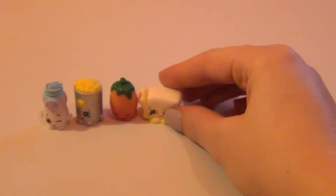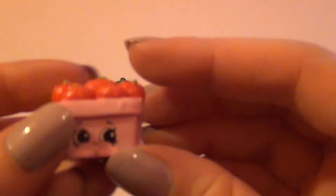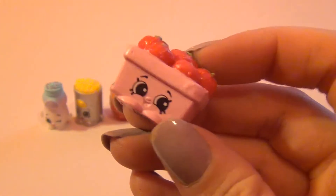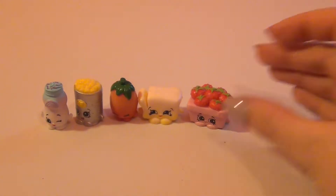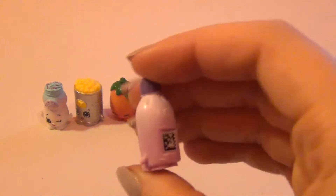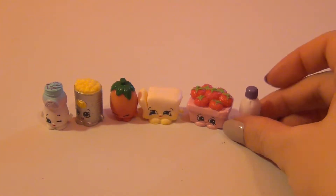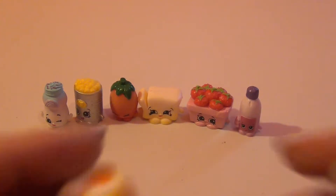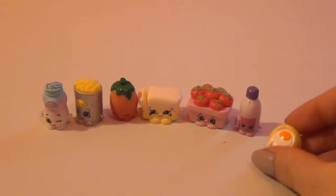First one up is Miss Sprinkles. Next one up is Sweet Corn. Romo Tomato. Betsy Butter.